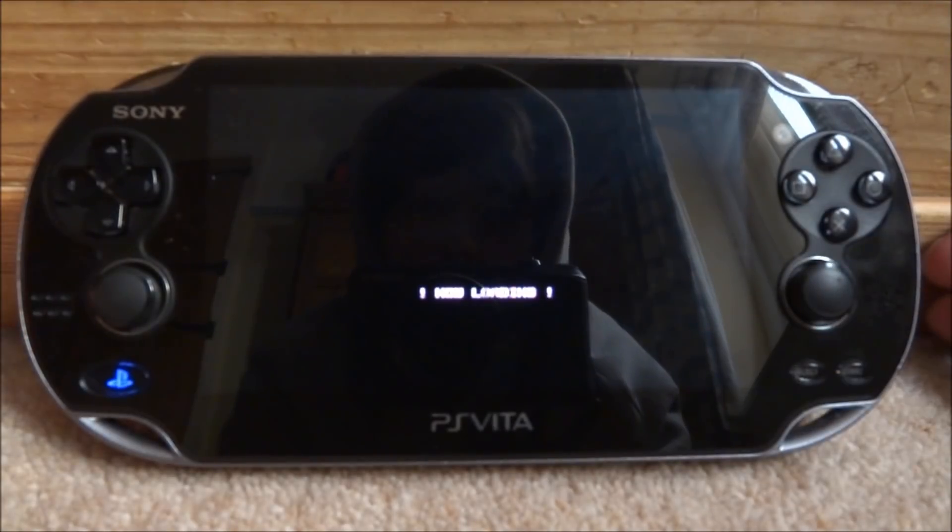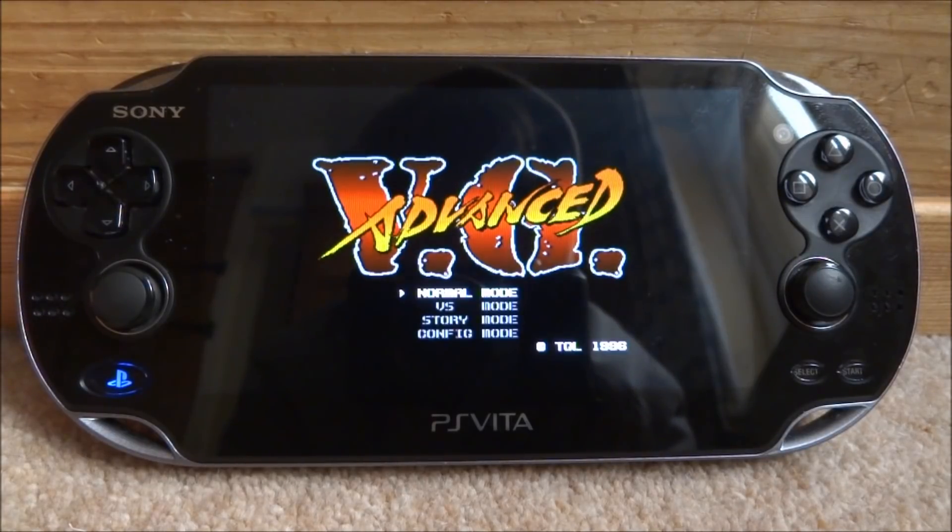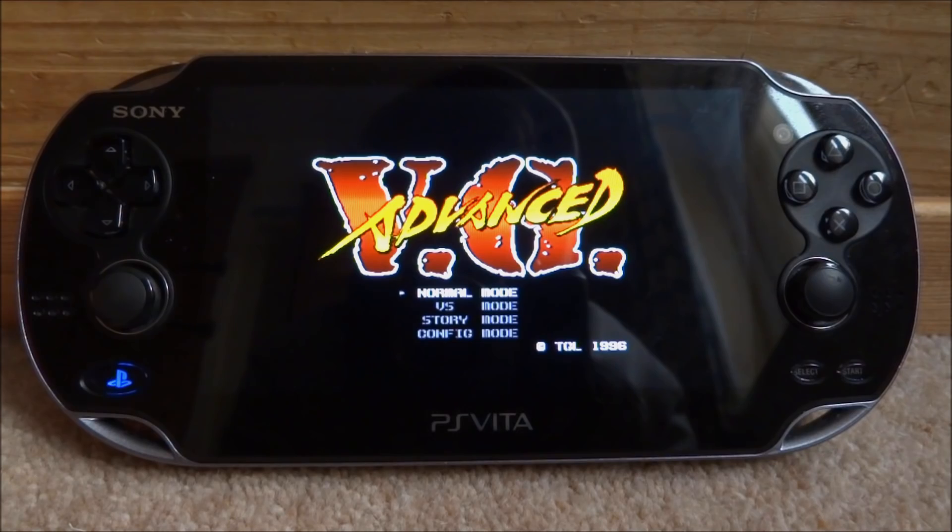Anyway, that is pretty much it for this video. That is how you install the free shop for the PS Vita. If you guys enjoyed, make sure to like and subscribe, and I will see you guys in the next one.